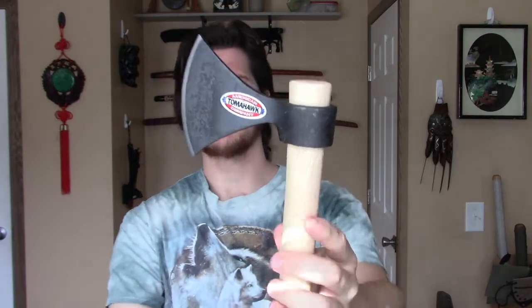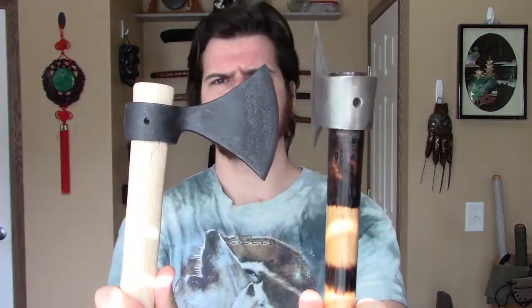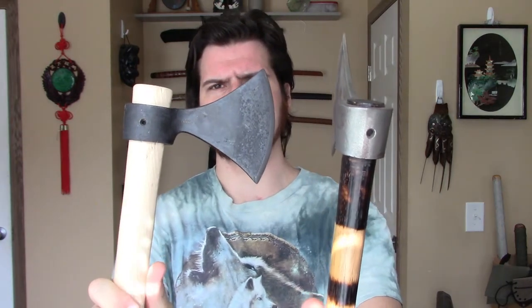They also made the sticker smaller that says American Tomahawk Company. I like that because I don't like stickers on my Tomahawks — this is a smaller sticker to get off rather than the big sticker. They also changed the location of the set screw. Unfortunately, they're still using set screws, but that is another difference.